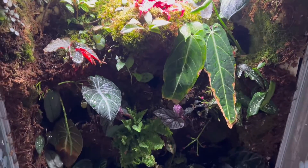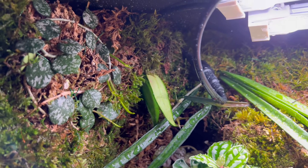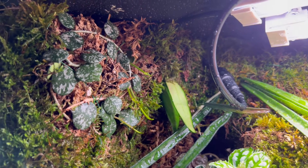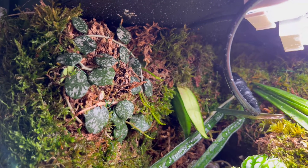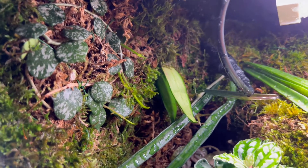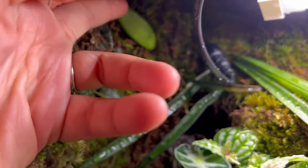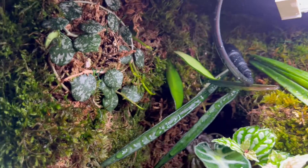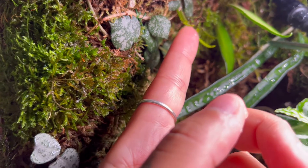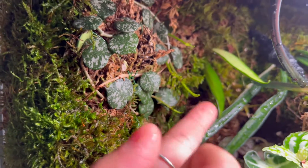Here's the overview — let's start from the top left corner. Starting off, we have this Hoya Cartesii here on the left-hand side. It's doing really well, it loves this spot. And I can't really remember what Hoya this other one is, but it's pretty happy in here too. There isn't any new growth yet, but it's stuck in there pretty well. Actually, I thought that new growth was from this one, but this is the Cartesii growth — so it's really happy in there.